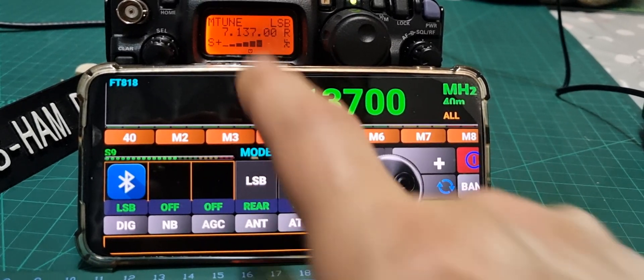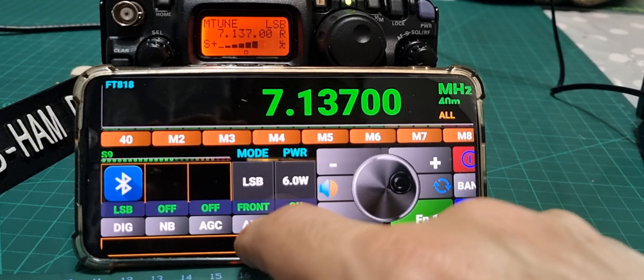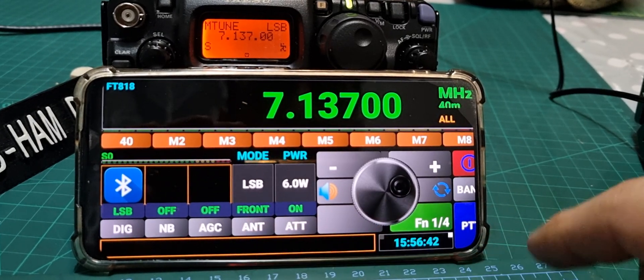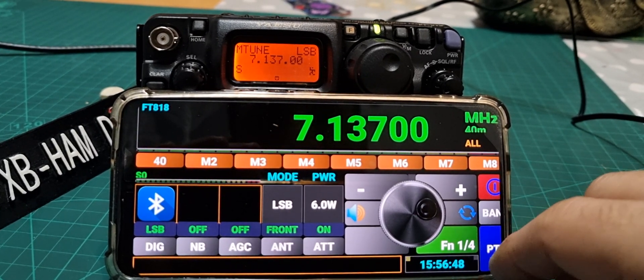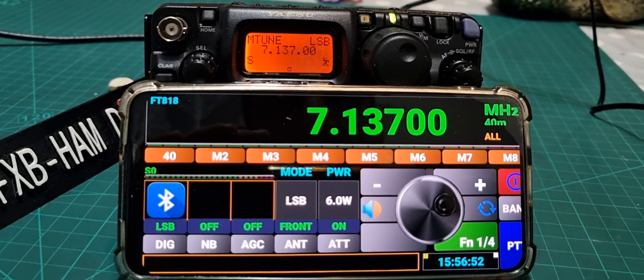There's memory tune, antenna front and rear — though that may only change when you disconnect. The app was about a fiver so I've had some fun tinkering with it. Check it out — link in the description. Bye for now, 73.